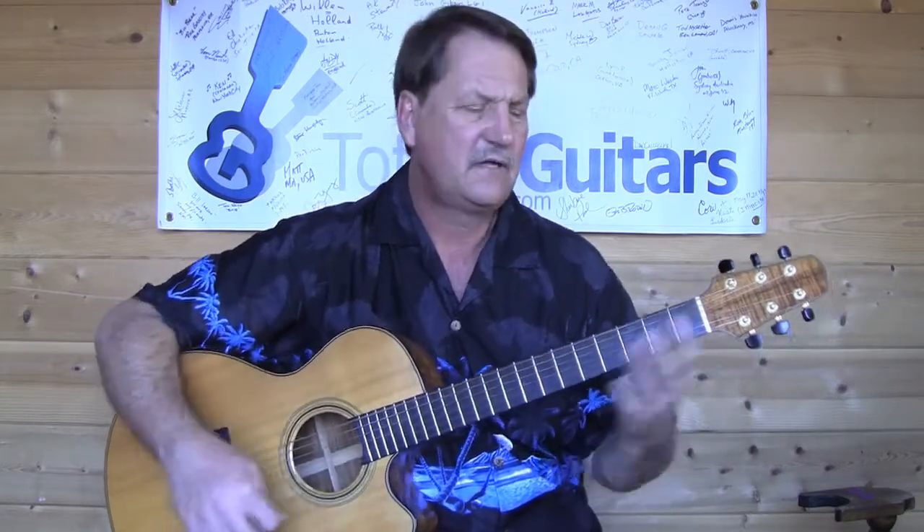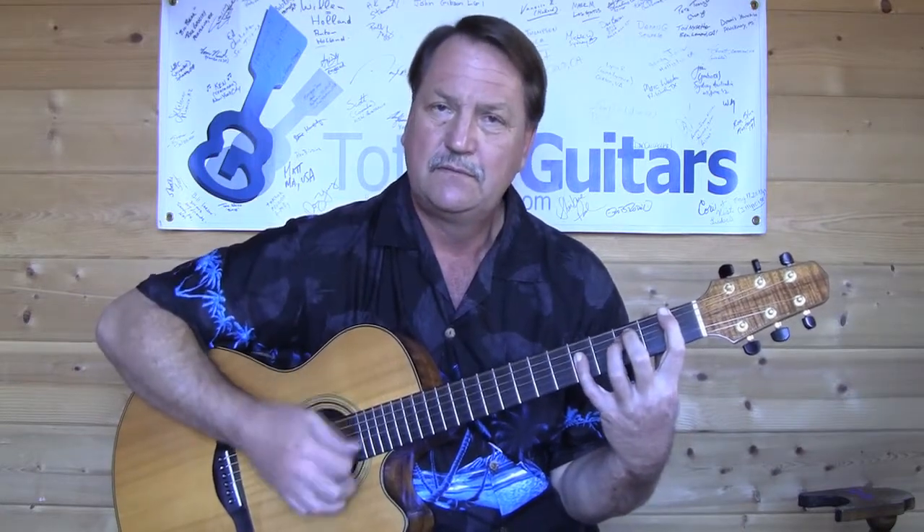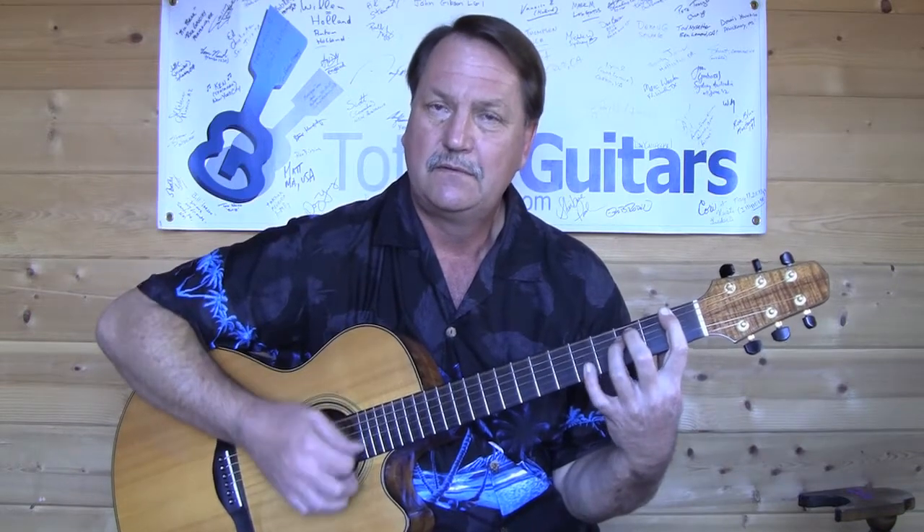Now, if I was in F and we wanted to hear the sound, it doesn't work as well in standard tuning, but we'd hear: down, down, up, down, up — down with the hammer-on — down, up, down, up — down, down, up. Hope that helps. Give it a try.